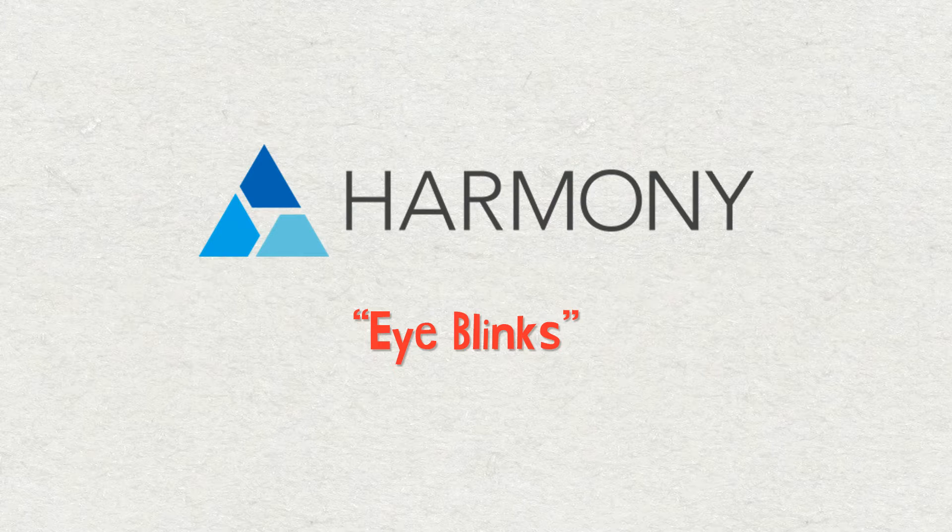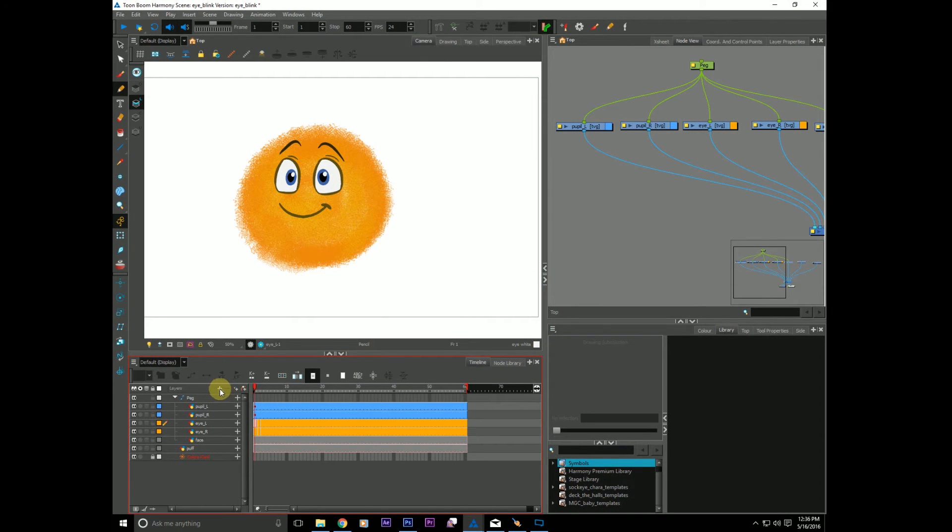I tried to find out the answer to this but I had trouble doing so. We need a color override node in order for this to work, and I'm not quite sure if Essentials has the color override. If you hop into Harmony and hit the little plus symbol down here, color override would appear in the list. I'm using premium so I have a node library. I believe color override would be included in the advanced version of Harmony, as this is after all kind of an advanced way of creating an eyeblink. But if you do have Essentials, this may not be for you.